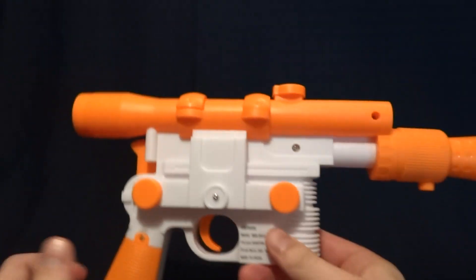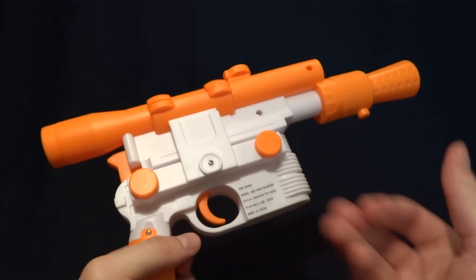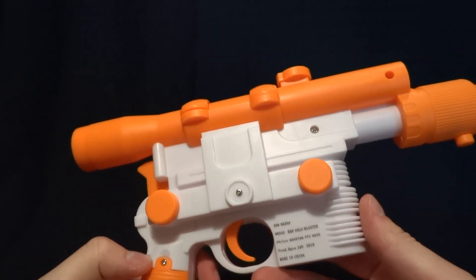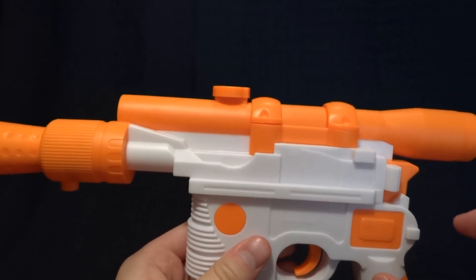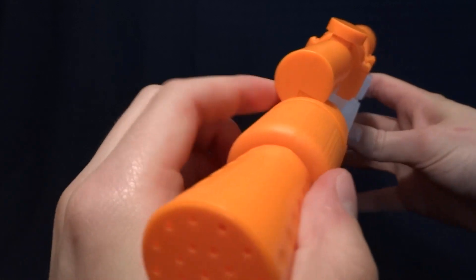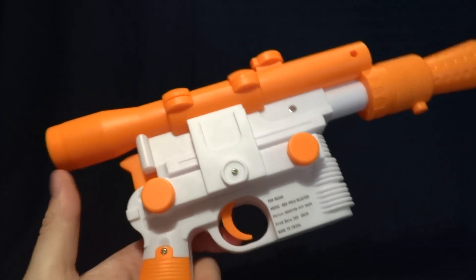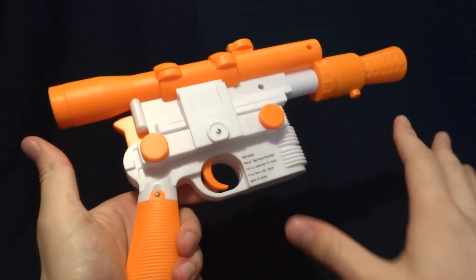Obviously it's orange and white, and some of the details on there are not the same. And frankly, I don't expect them to at the price point. Probably the biggest thing that's a giveaway on this thing is the scope — it's not a separate piece from the shell, it's all one piece. It's actually sculpted where it intersects the barrel here, so that's not accurate to the original prop piece. Frankly, I think that with a paint job and a little bit of weathering, this is about 80% there.